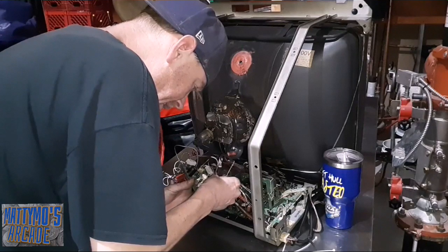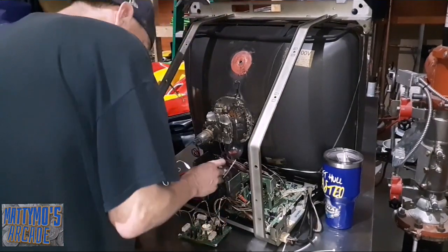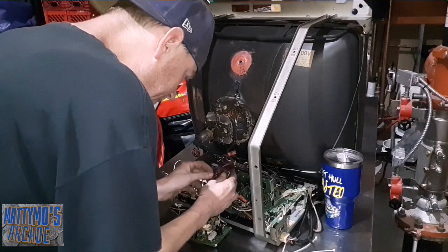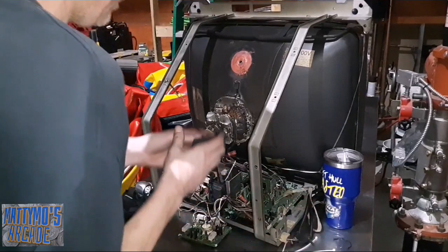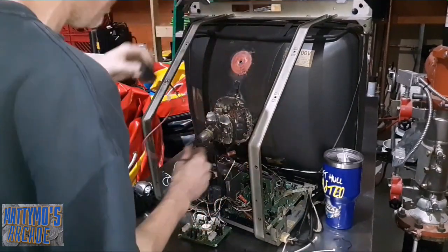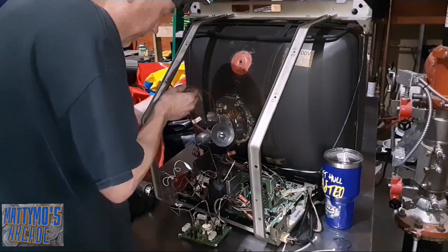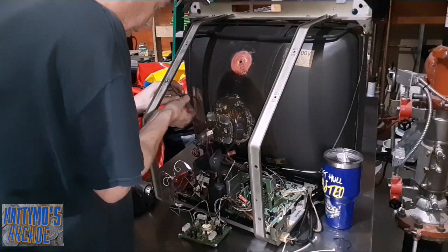Okay, put this back here. Let's go ahead and do the anode cup, get everything zip tied up while I was working on the chassis, so it's handy with that. I'll bring it up this way, there's a little twist tied theory over here. Try to keep it off that neck as much as possible.